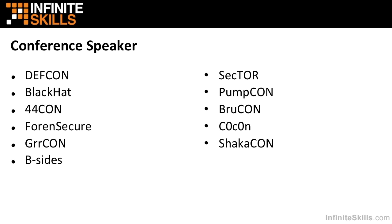BRU CON in Belgium, CO CON in India, and SHACA CON in Hawaii — all excellent CONs. You may have seen me there talking about some of the stuff I've been doing in the last few years.